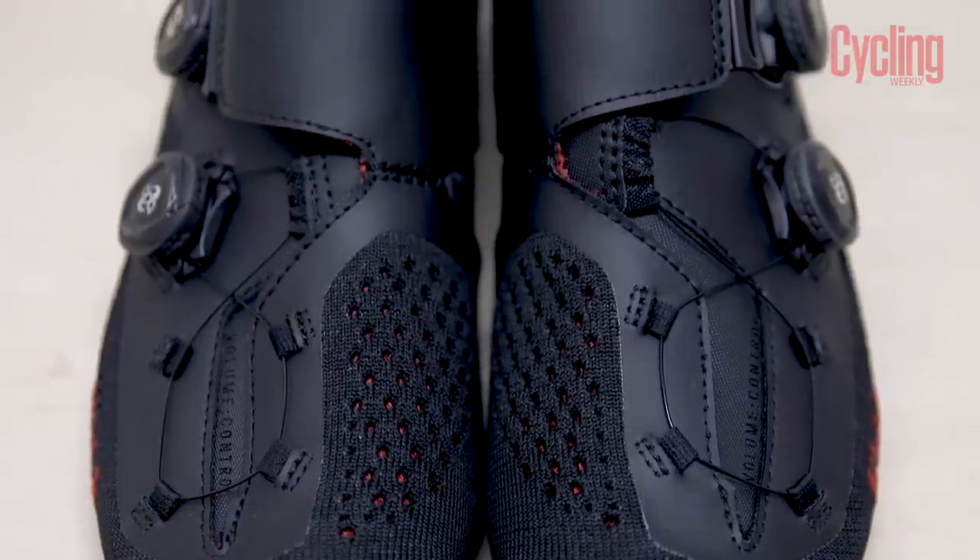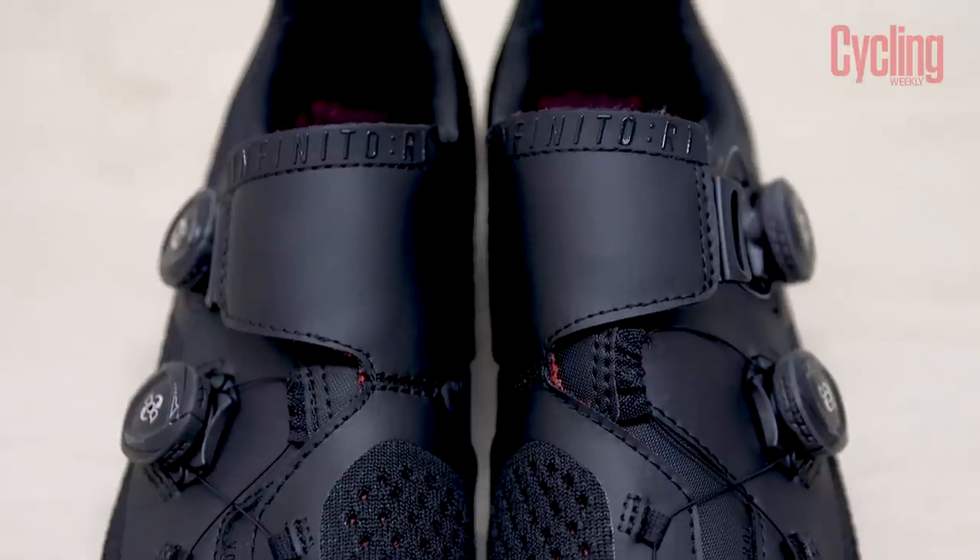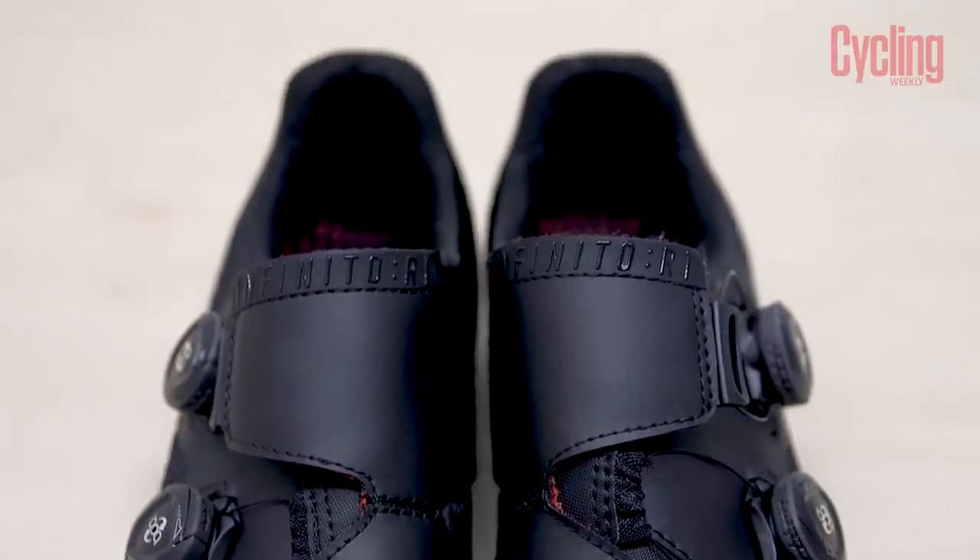Knitted shoes have become a bit of a thing. What is our view on a knitted shoe? We were discussing earlier — the wipe-cleanability, what's that like? Are they going to get dirty really quick? They are black, which is a good thing. That is one of my favourite things about the Giro Empire, the fact that you can wipe the uppers clean. Even if you go out on a nice clean day, you inevitably end up going through some muddy puddle — especially in the UK.